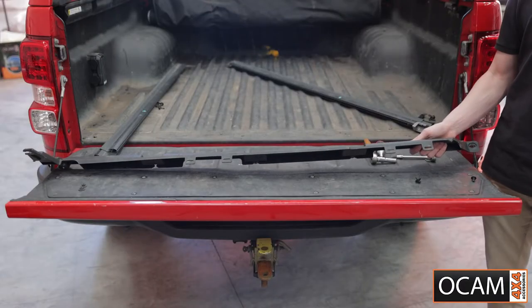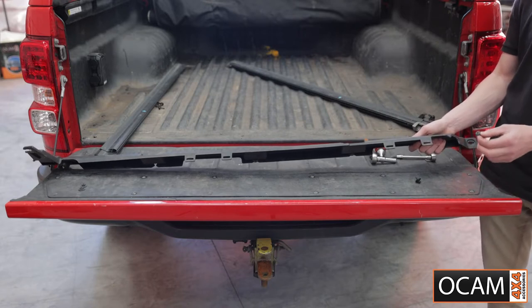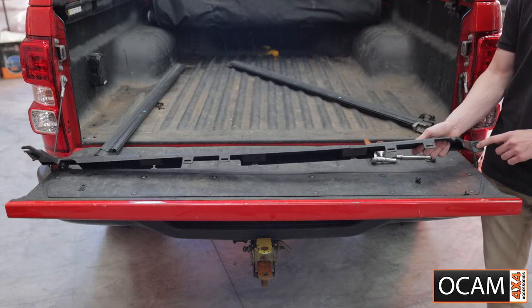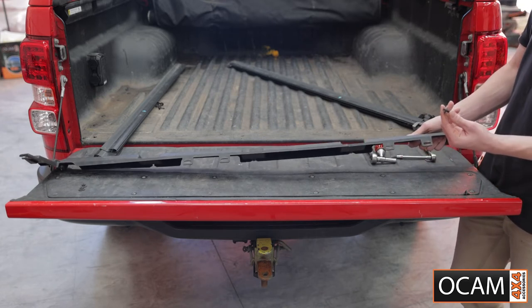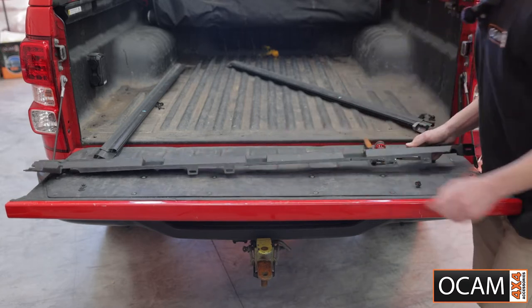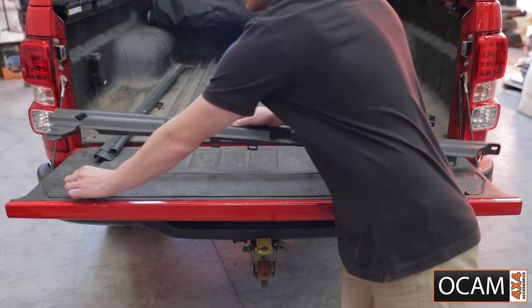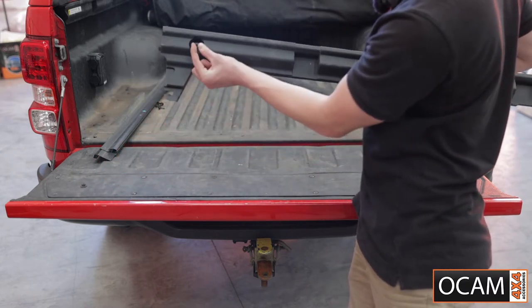For the tray trim piece, there will be one T30 Torx screw located here. Four Phillips head plastic clips located here, here, here, and here. And then on the end, you'll have two 10mm bolts located here and in here.